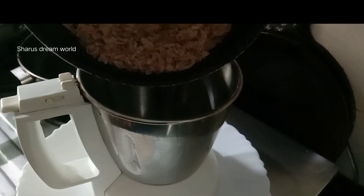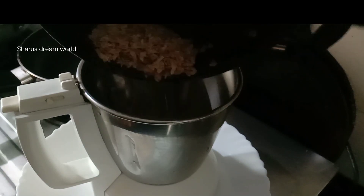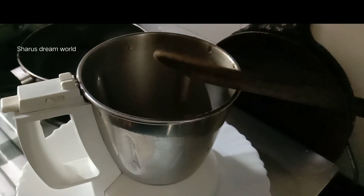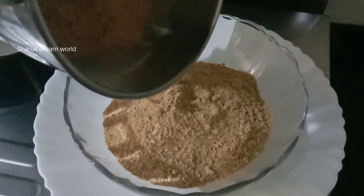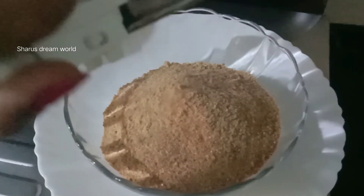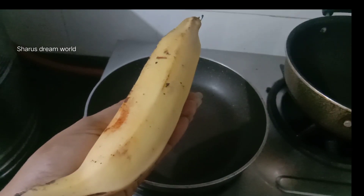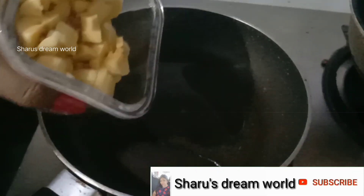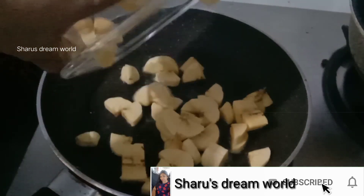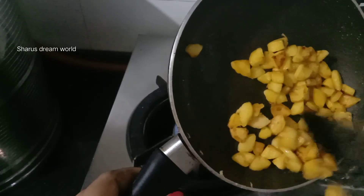We can mix it as well as we can and substitute it. We need a little bit of a spoon to give it a stir. Then use a spoon to give it a little bit more. That makes it soft for us. So let's put it in.